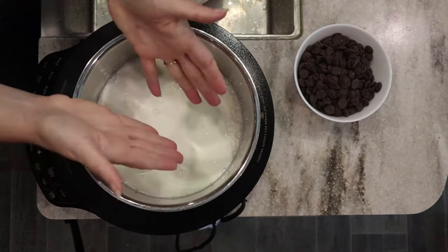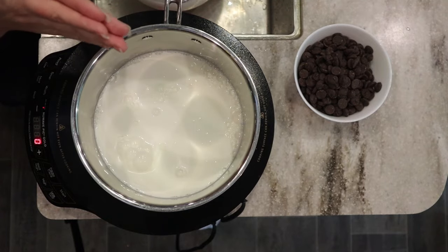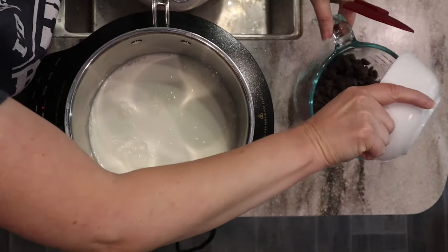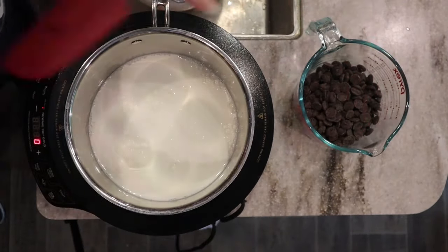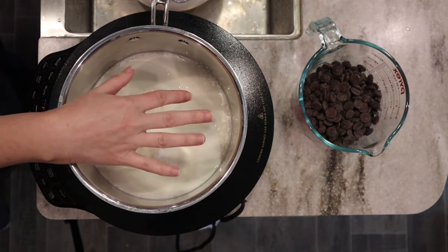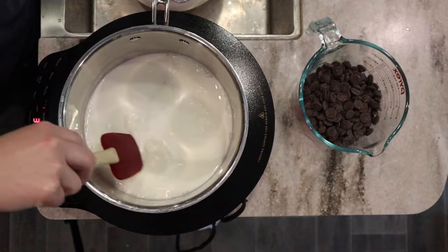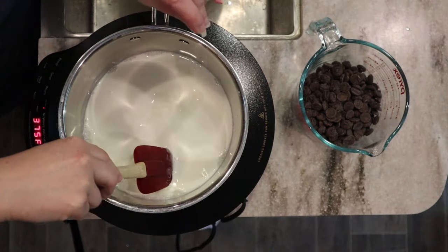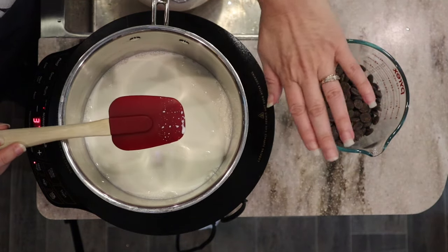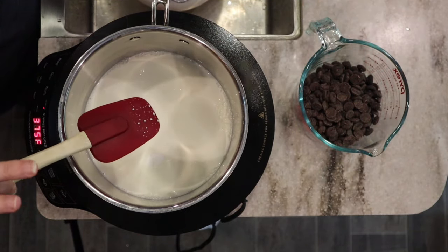I just realized this bowl isn't big enough, so I'm getting a larger one. We're going to cook the half and half — we don't want to boil it, but we want to bring it up to just barely a simmer. Right when it starts to bubble, don't walk away, then you're going to pour this over the chocolate and just let it sit. Don't stir it, don't mess with it, because we can cause it to seize up. Just let it sit for about five minutes.